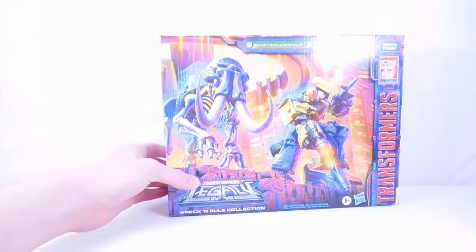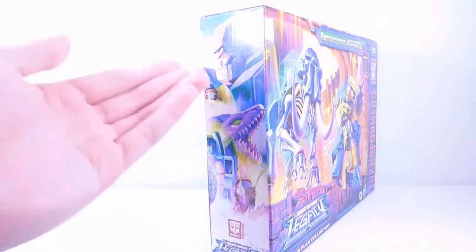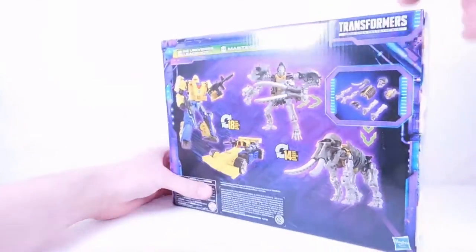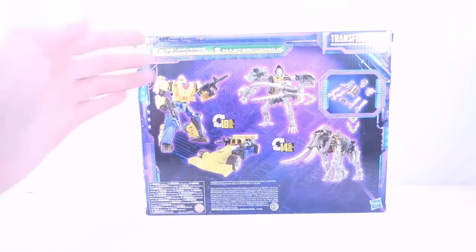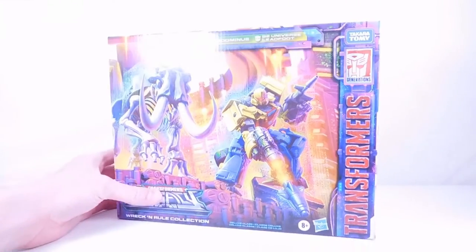We have the Legacy logo, the Wreck and Rule Collection branding, and Transformers on the side. On the back we have the Decepticon legacy artwork featuring Megatron, Dragstrip, Iguanas, Skywarp, and Kickback. Master Dominus transforms in 14 steps and Leadfoot transforms in 18 steps, with all the pieces shown. On the other side we have the Autobot legacy artwork.